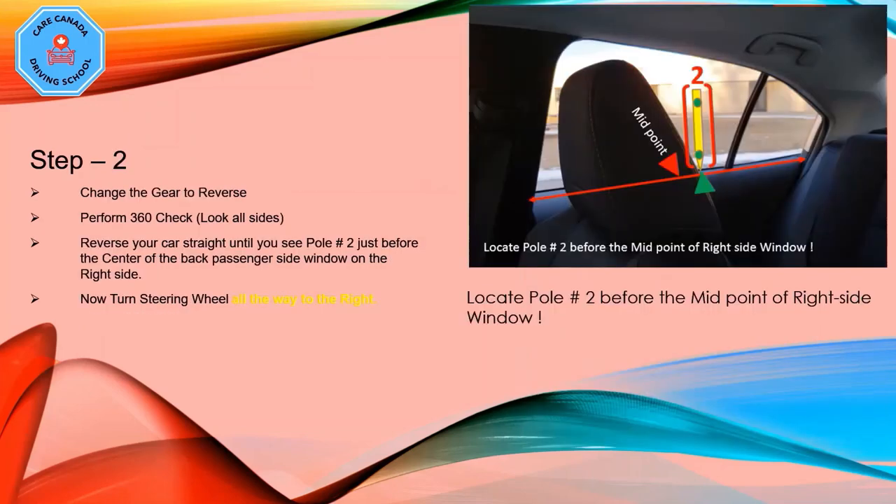Step number two: change the gear to reverse, and before you move, perform a 360 check — meaning look all around you: left side, rear side, front side, and right side. Reverse your car slowly and straight until you see pole number two just before the center of the back passenger side window on the right side, as shown in the image. Then turn the steering wheel all the way to the right.